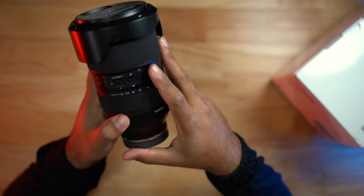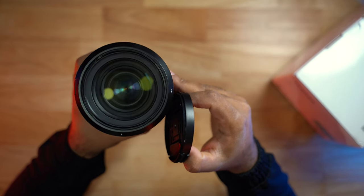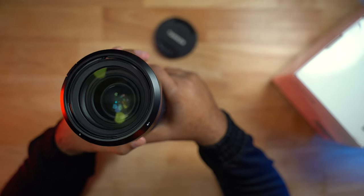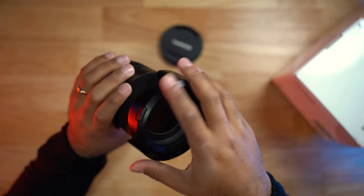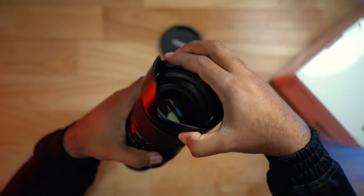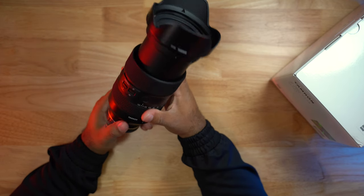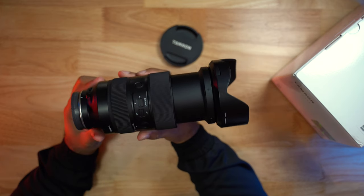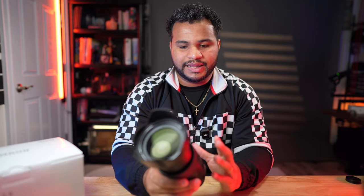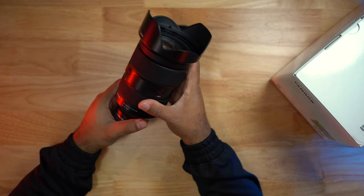You can do smooth focus pulls, which really changes the game. The lens has an 82mm filter thread and comes with a nice lens hood that has a locking button. When fully extended, it's roughly the size of a 70-200mm, but instead of starting at 70mm, you start at 35mm. It also has a zoom lock switch so it won't creep open in your bag.